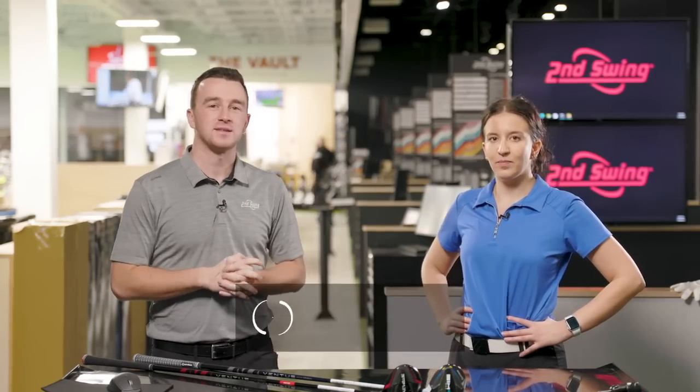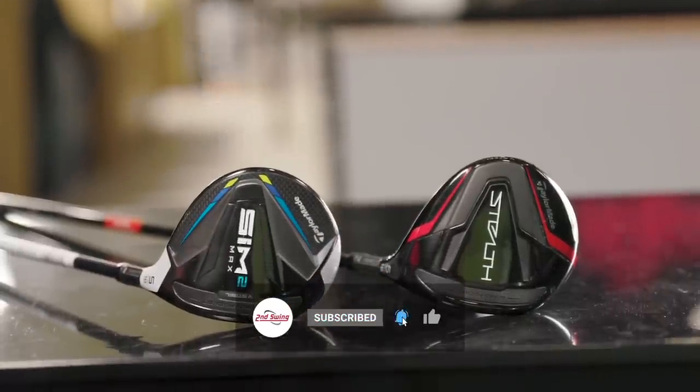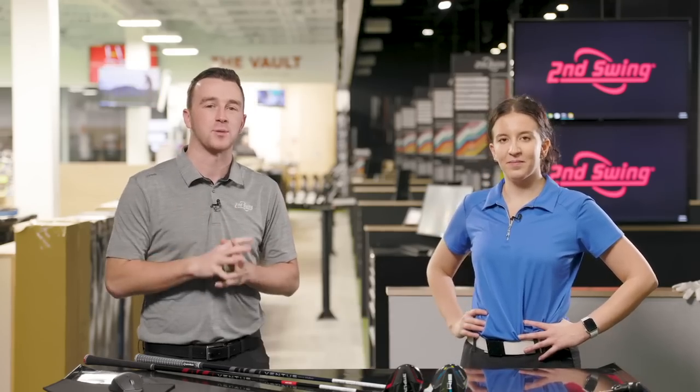Today we've got a fun fairway wood comparison: TaylorMade Sim 2 Max versus TaylorMade Stealth. Skylar is with me today to hit some shots, give her feedback, and we'll see what TrackMan says.